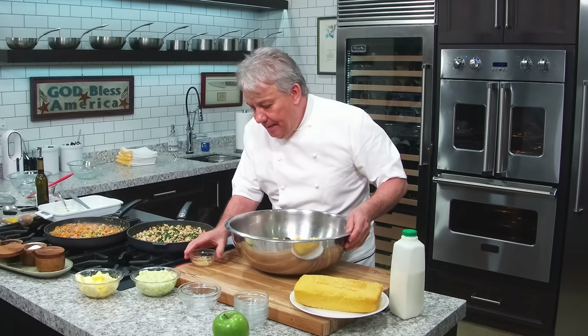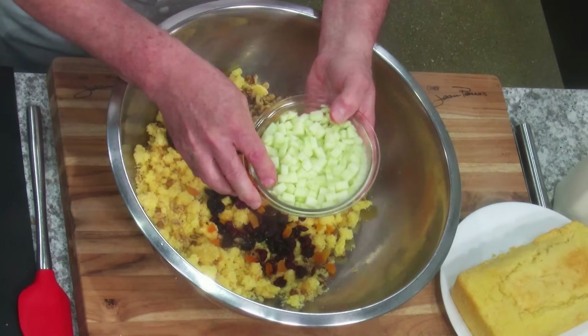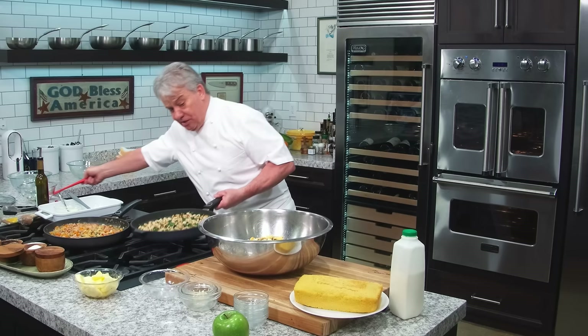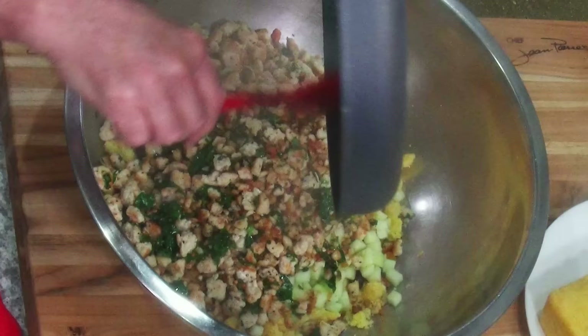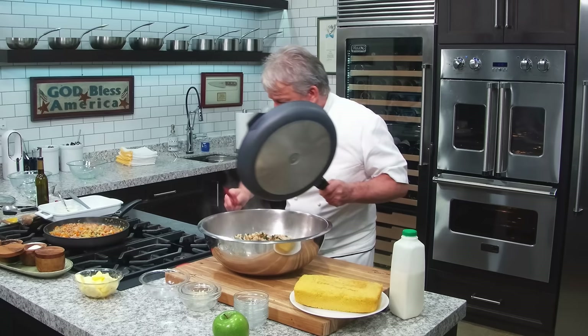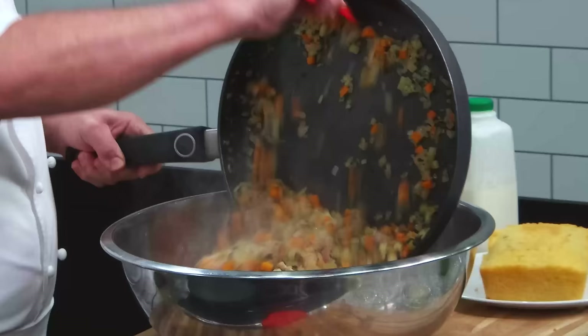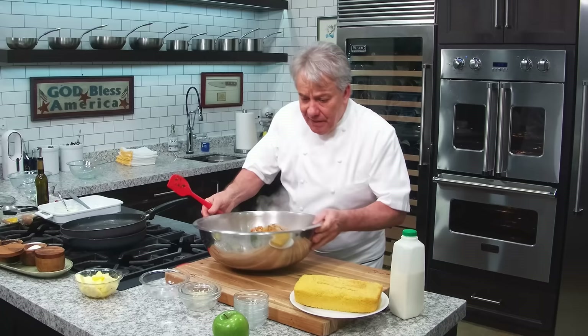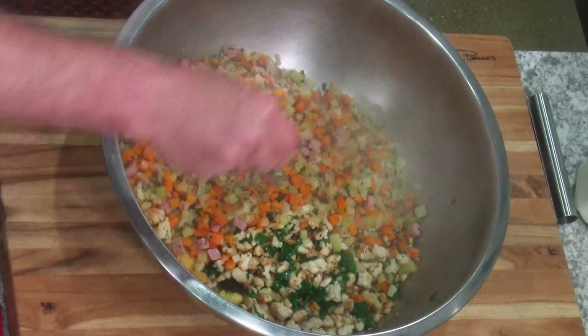As I was telling you, the Granny Smith apple — I put a little lemon juice on them so they don't turn color. Then we're going to take our turkey and put it in here. Look how beautiful that Maillard reaction. We're going to put all of our vegetables in there. I always forget something — I hope this year I didn't. Let me put a little more salt and pepper in there.